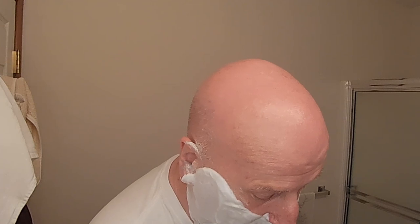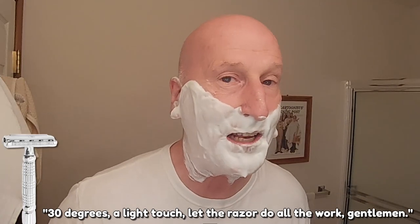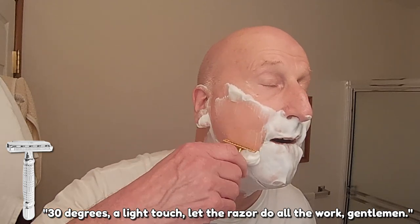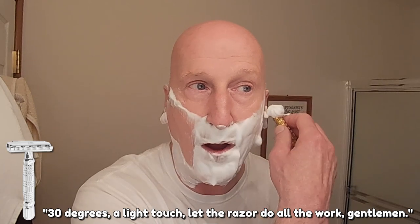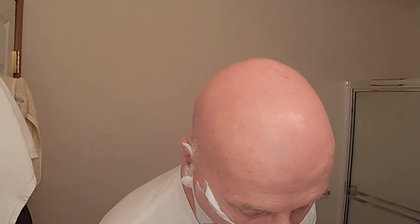We're doing a cold water shave — it was rather warm today. Here we go: 30 degrees, a light touch, let the razor do all the work. This CK6 is absolutely fantastic, and when they say it melts like butter — man, this is really very good. The blade, the razor, and the soap are just a fantastic one-two-three for an absolutely fantastic shave so far.